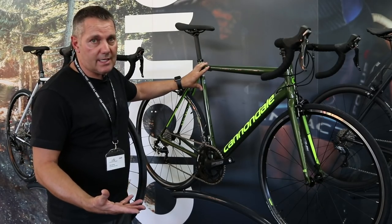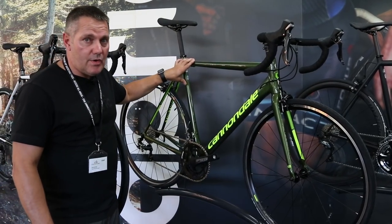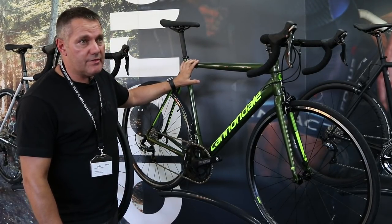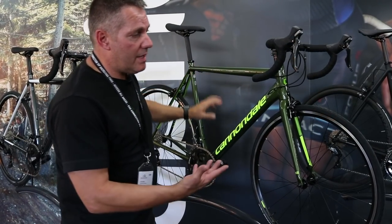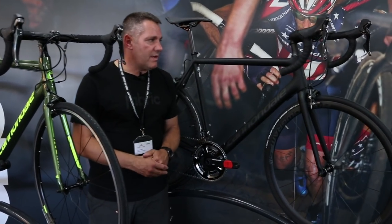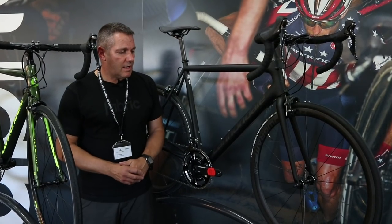Most of you know about the CAD 12 — it's been on the market for a couple of years with no real changes to the frame, and it remains one of the lightest bikes out there. What we are doing is bringing it in at a Tiagra level — this CAD 12 Tiagra spec bike comes in at £1,099. For basically £1,100 you've got a frame and fork that would normally cost £600 to £800, and both bikes share the same geometry as our Super Six Evo.